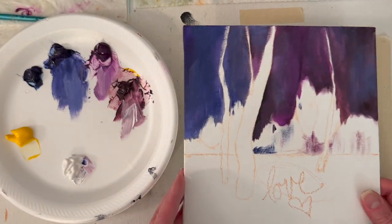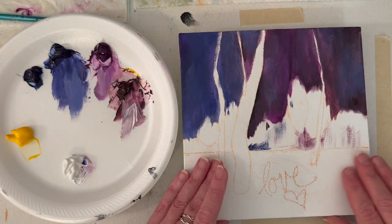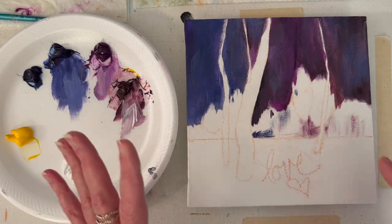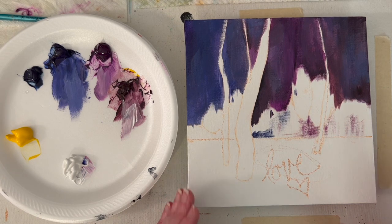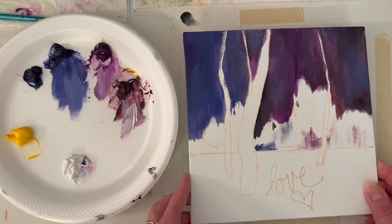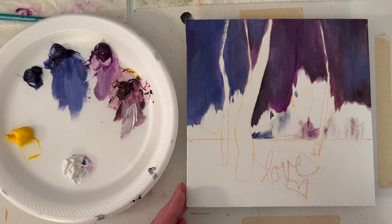I painted my canvas white with two coats because I wanted to fill in some of the texture. When I scan it in and print it large, you really see the texture, so I was going to see if that helped. I scan it in and send it to my agent. I think that's all I have for right now — I'm going to let this dry and I'll be back later.